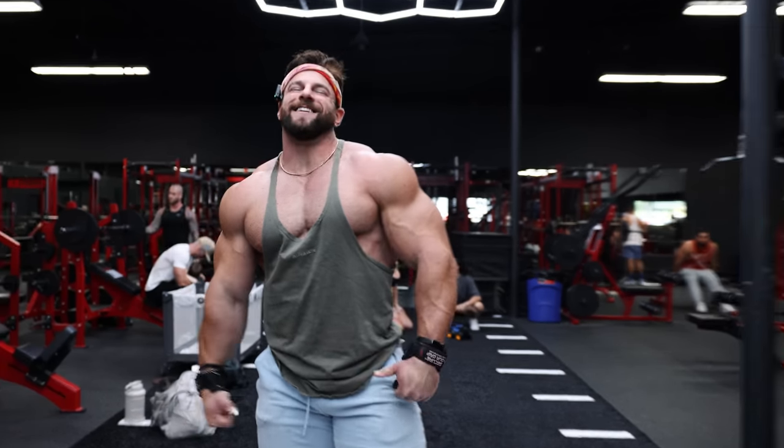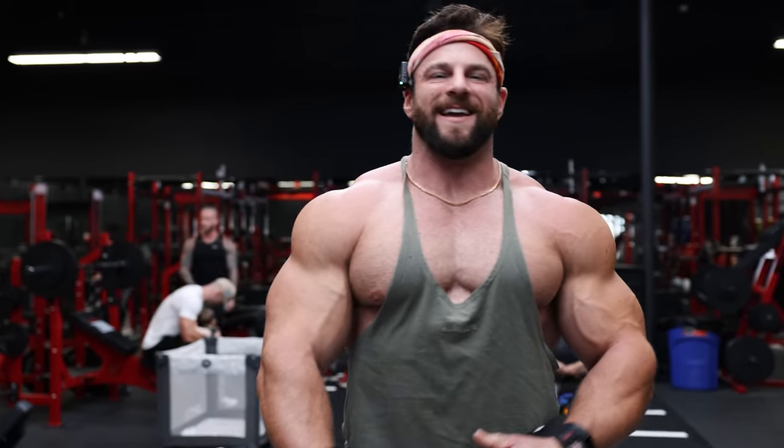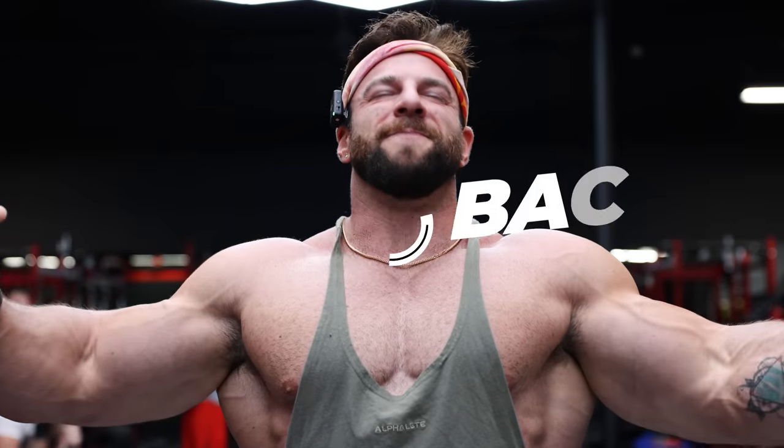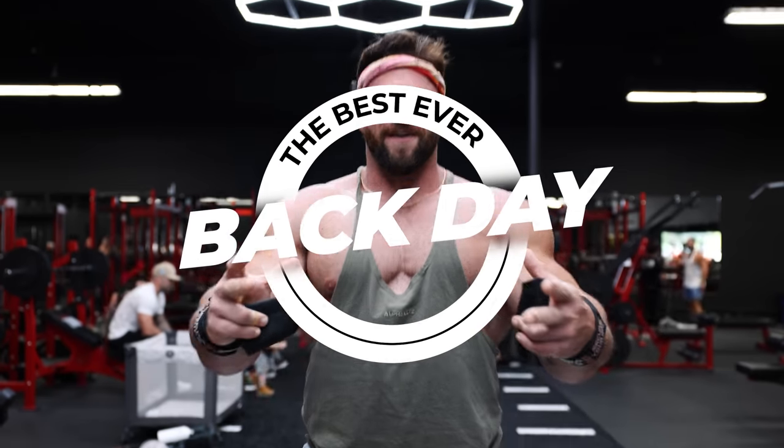What is going on YouTube fitness family? I have a very special video for you today — I'm going to give you the ultimate, best back workout that you've ever had. The reason for this is we're going to hit all the different muscle groups in this training session.